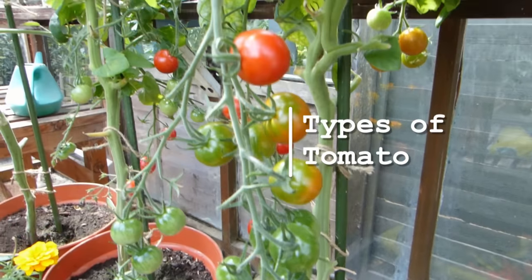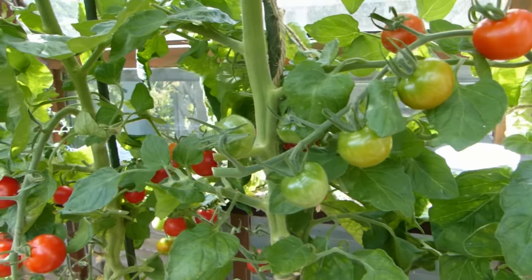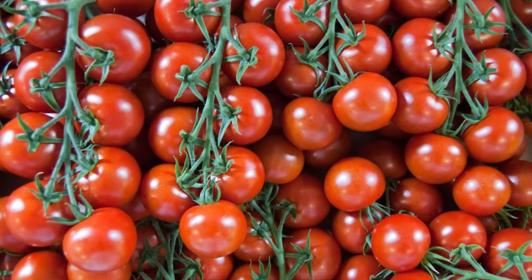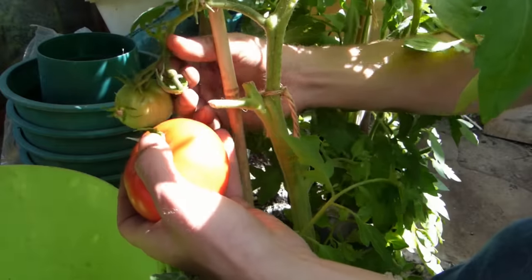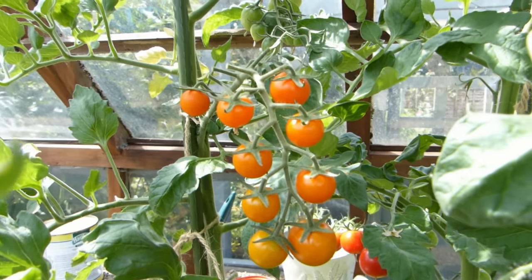The first job is deciding what to grow, and with at least 10,000 different varieties of tomato, there's certainly plenty to choose from, including cherry tomatoes, paste types, varieties with standard round fruits, and chunky beefsteak tomatoes. Whatever you grow, they'll fall into one of two categories.